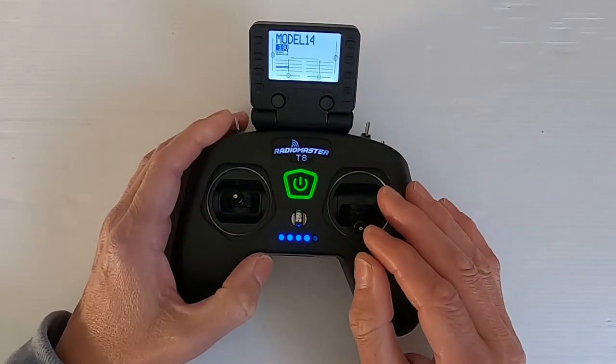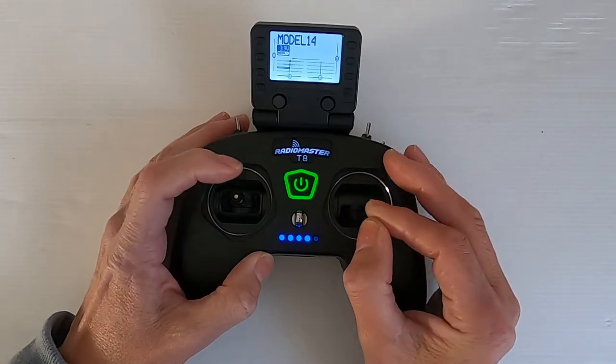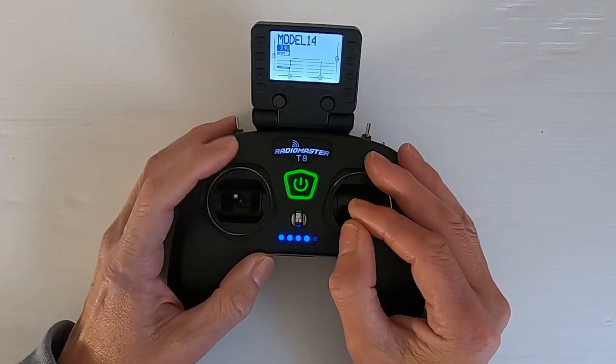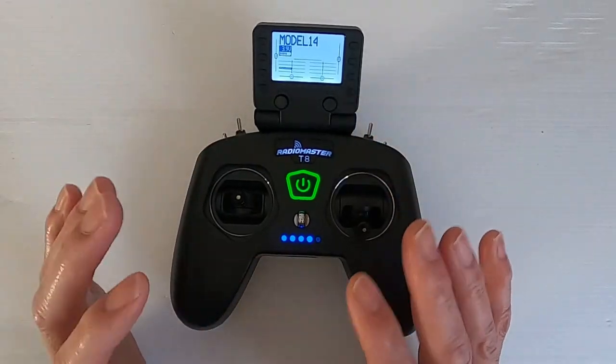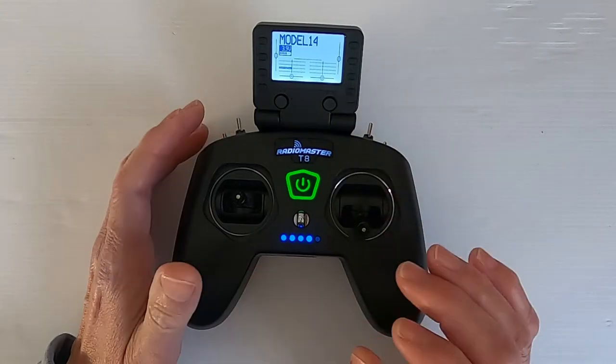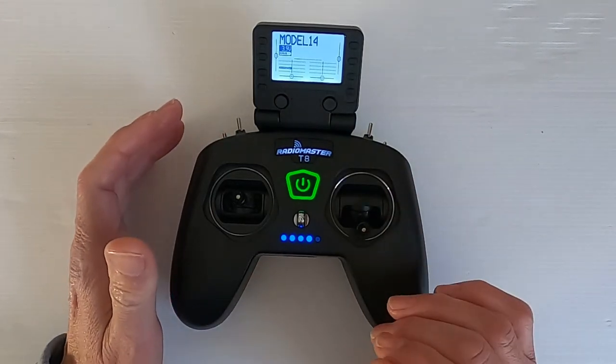Let's push return and go across — we can now see there are ailerons and that will be our elevator. We need to check this on the rig to see if it's working correctly for the orientation of the servos on my plane. Let's take a look at the test rig and check if the servos are working in the correct orientation.